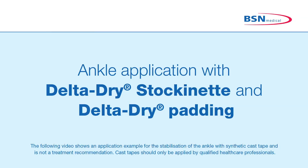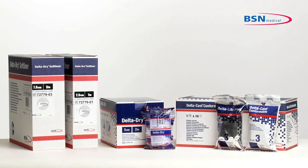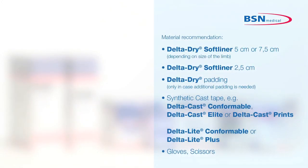Ankle application for indications where stabilization of the ankle joint is required. Delta Dry Stockinette is a water-resistant thin stockinette intended to be used in combination with Delta Dry padding under synthetic cast tape to pad the limb and protect it during cast removal. It allows the patient to continue daily activities of bathing, washing and swimming should the doctor approve.